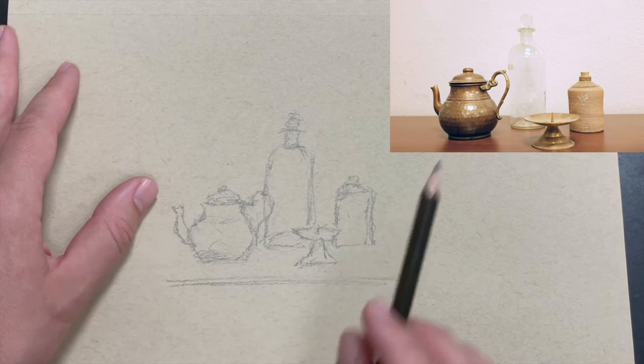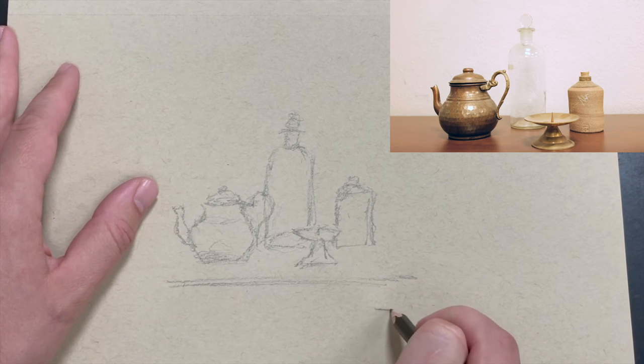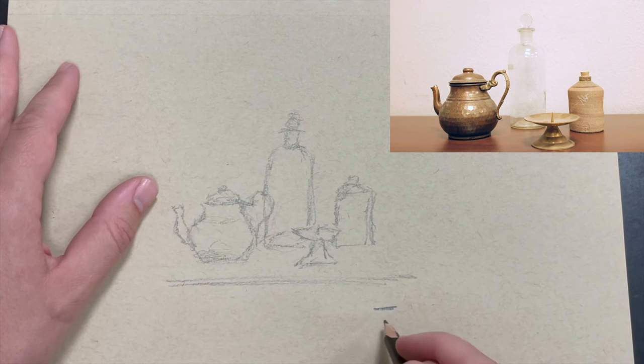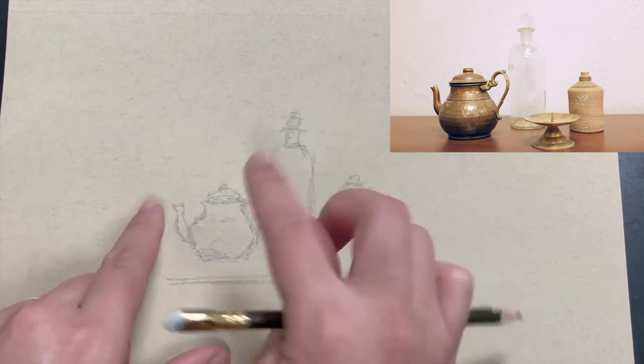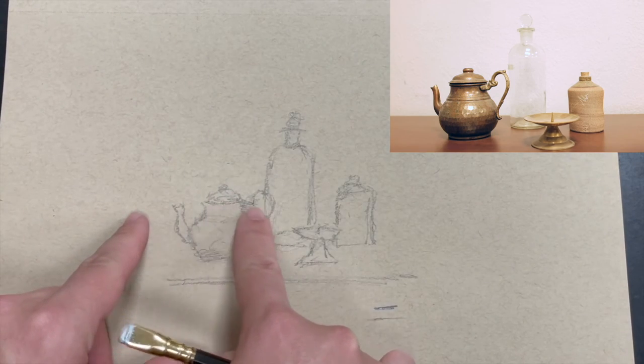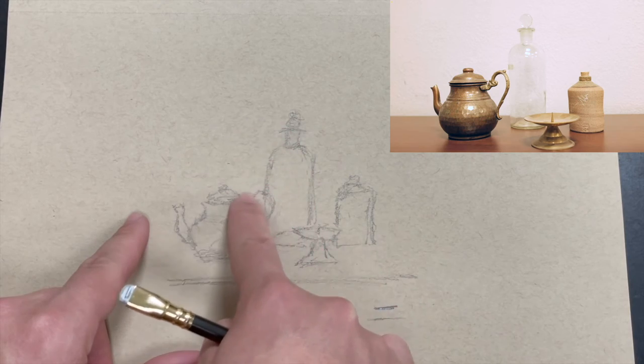You want to draw lightly at first — don't draw too hard. Draw light at first so when you go over it, if you want to erase a mistake, you can erase it easily.